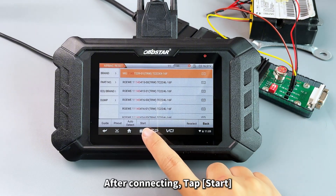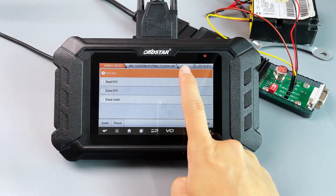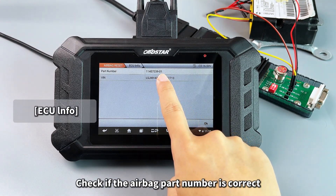After connecting, tap Start. Check if the AeroBag part number is correct.